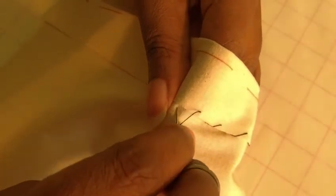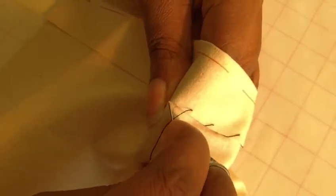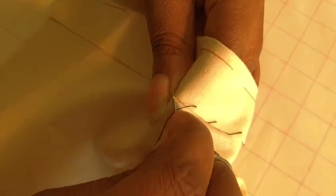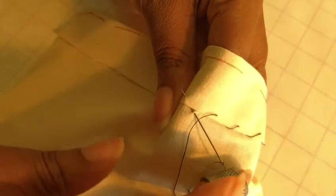I'll show you one more time. So you're going to come about a centimetre — which is 3.8 of an inch. Get one strand if you can; if not, two will do. No more than two I would recommend. Go under the fold and then pull it through.